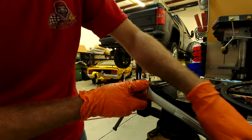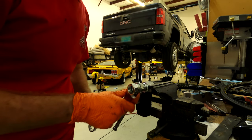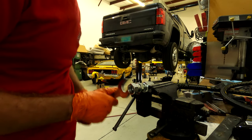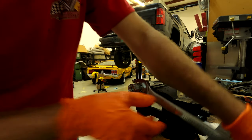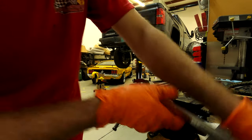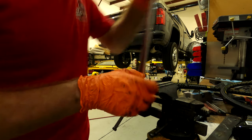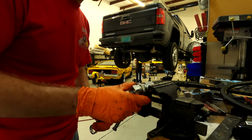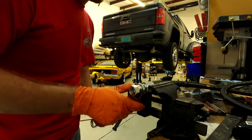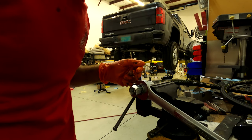Aside from having to build the bracket because there's unfortunately not really anywhere to mount it super easily in the truck, everything on this kit is pretty good quality. I certainly think it is. Parker is a pretty good product — we use it at my job and there aren't really many issues with it, as long as you know the correct product to use and specify the correct product. We'll get this made up and installed.